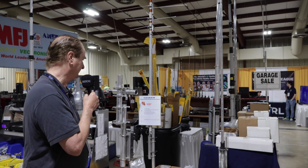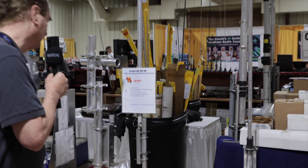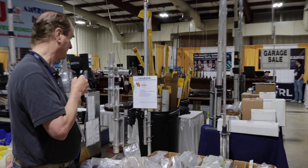They're $219.95 — I don't know if you can see that on the poster here. Let's see what other highlights we've got: 1200 watts sideband PEP at 50% duty cycle.